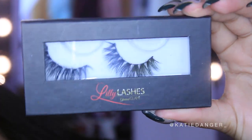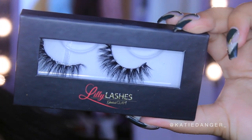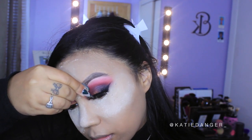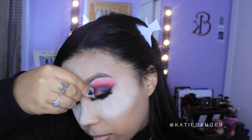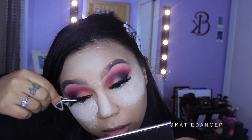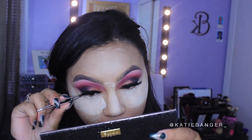Then I'm going in with Too Faced Better Than Sex Mascara, coating my top lashes and prepping them for false lashes. These are the Lidia lashes in Mykonos — the obsession is so real, I literally cannot get over them. I'm applying them with some tweezers; you can use a lash applicator or your fingers, whatever you prefer. They are honestly my favorite lashes at the moment.